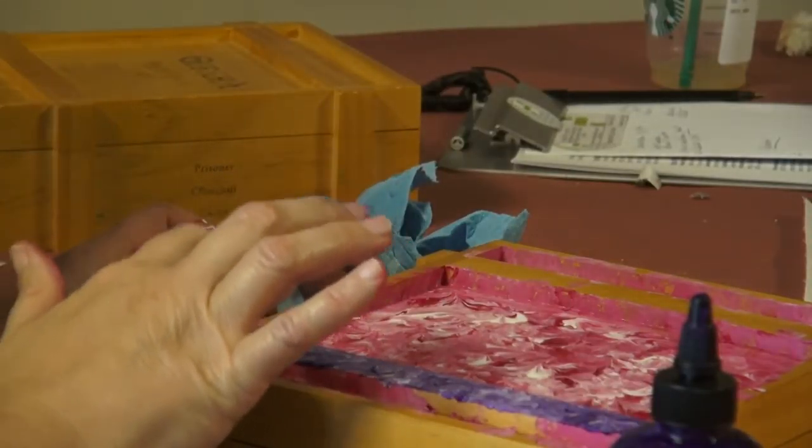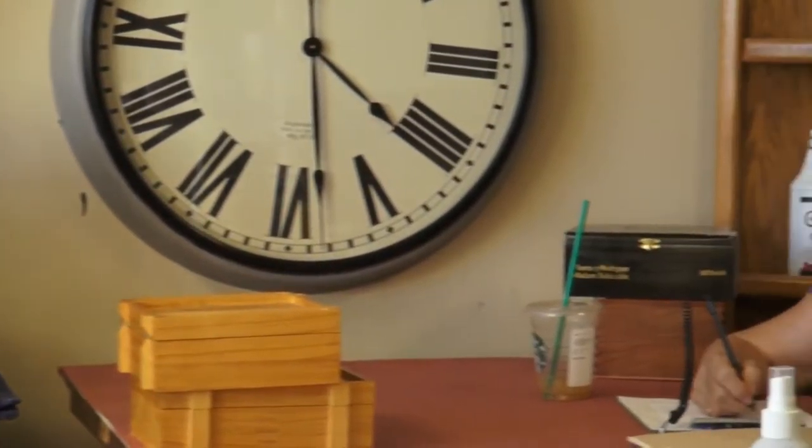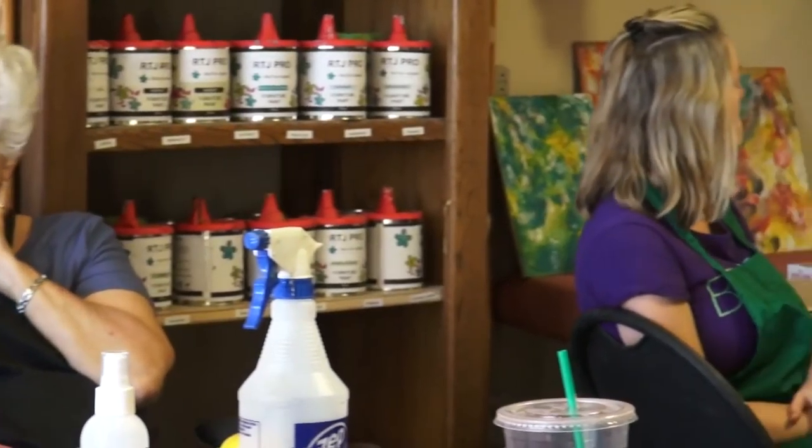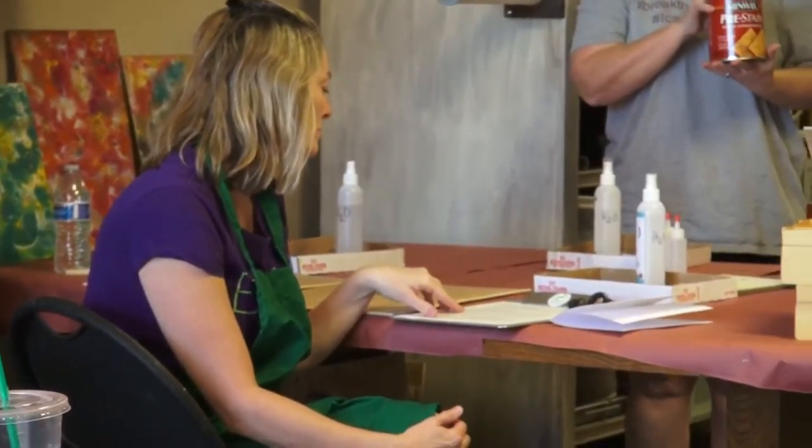on your box or whatever crafts you're doing. It's a very fun project and I do suggest it to everyone, and I think it'd be wonderful for kids as well.